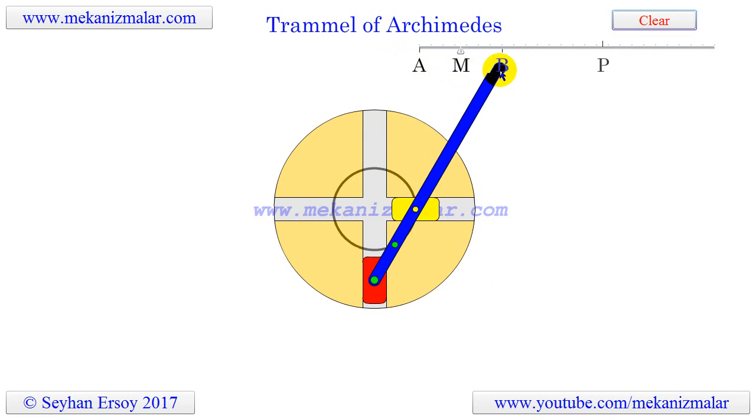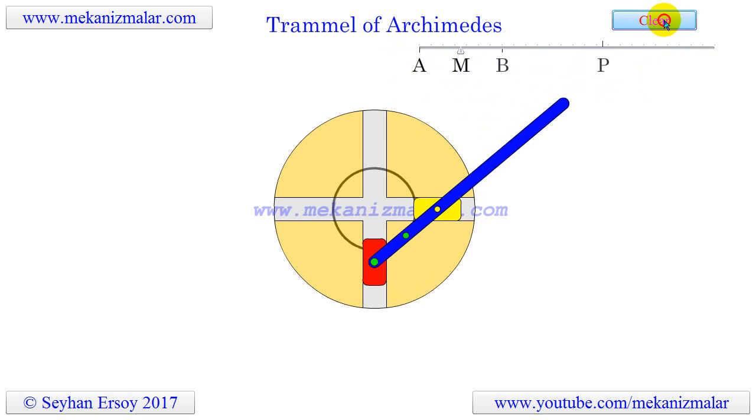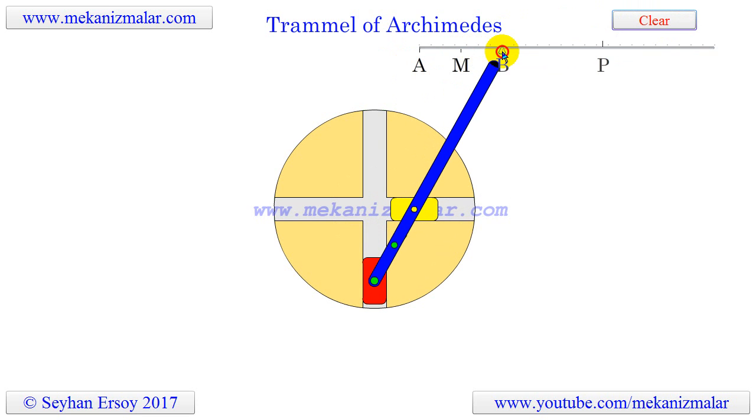Usually, the position of the pen, marked here as P, is adjustable, which means A and B are also adjustable, allowing for the shape and size of the ellipse to be variable.